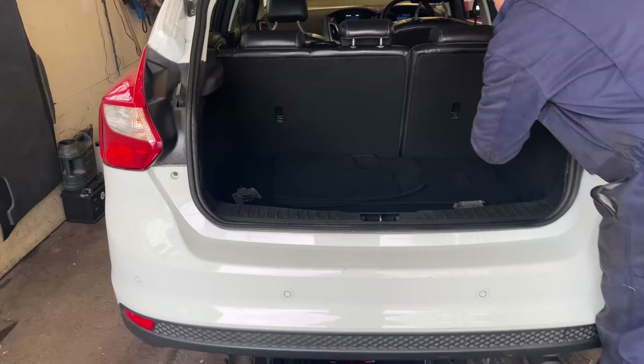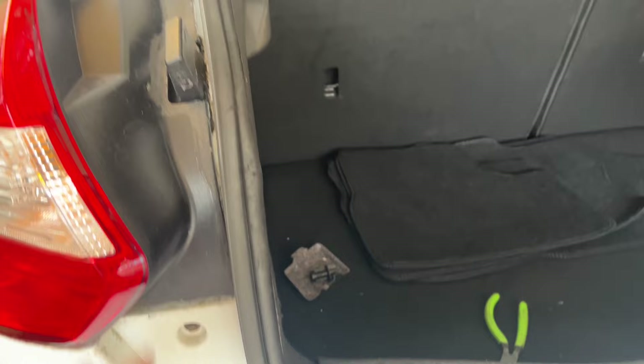Right, time to get the rear bumper off. First step is to remove the rear lights. You don't have to do this, but there are clips just underneath the lights for the bumper that make it a lot easier, so first of all remove your rear lights.